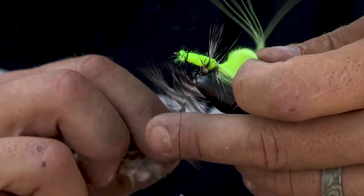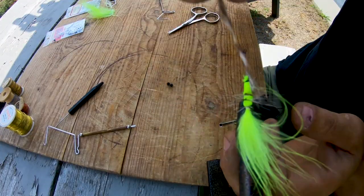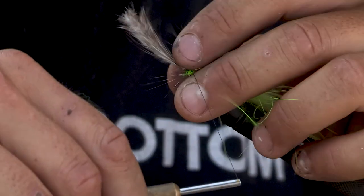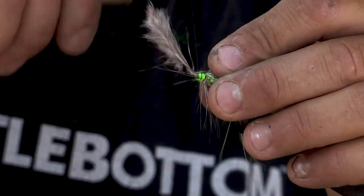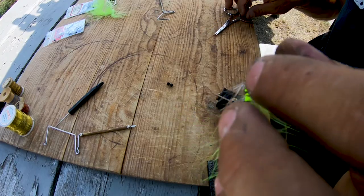This does make a nice, really bristly looking body. When you tie it in, make sure you hold all those bristles back so you don't want to tie them down.